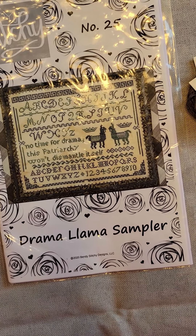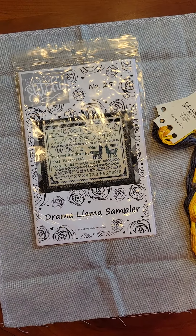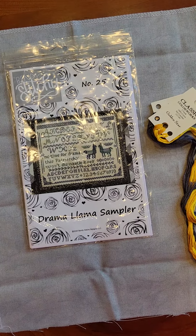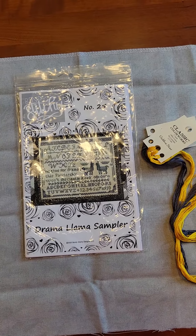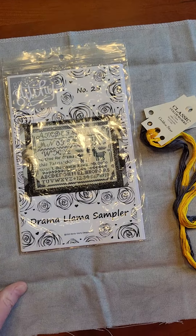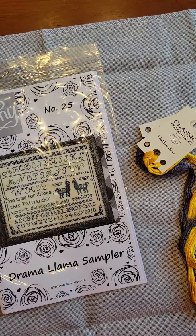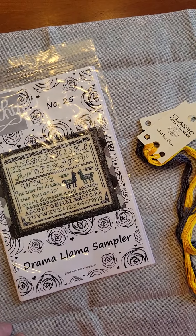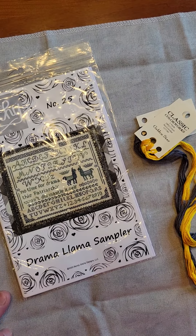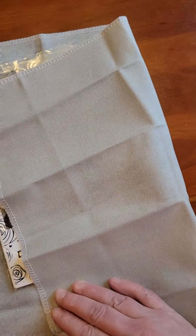No time for drama — this patriarchy won't dismantle itself. Could not feel more prescient than it does after this past week, right? I am stitching this on a 32 count vintage Stormy Night Lugana. Sorry for the glare — it's really gray here in Seattle today so I had to have the overhead lights on. So yeah, it's a 32 count vintage Stormy Night Lugana, it's a printed fabric, so you can see it's just plain on the back but has this modeling printed on the front.